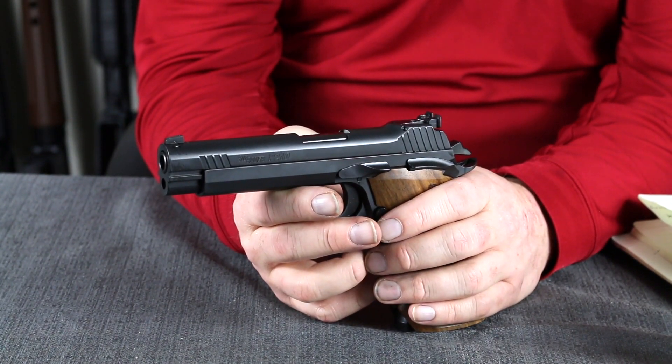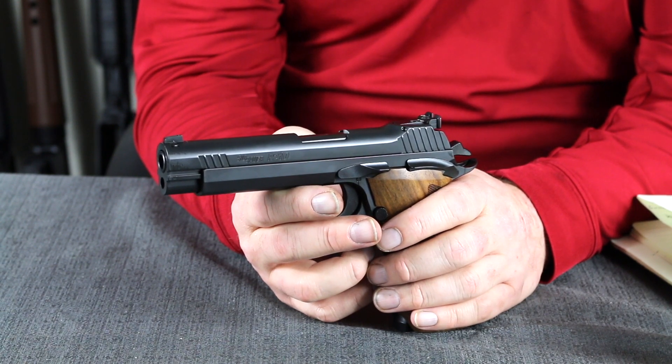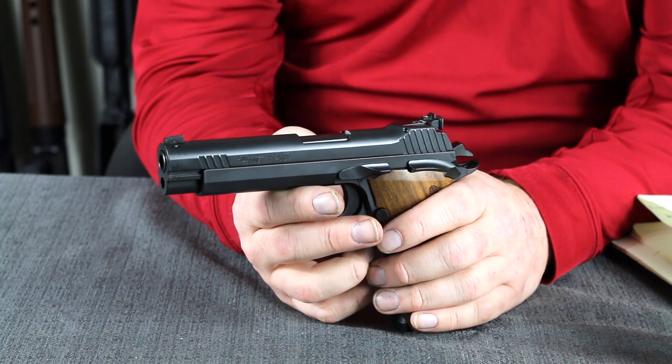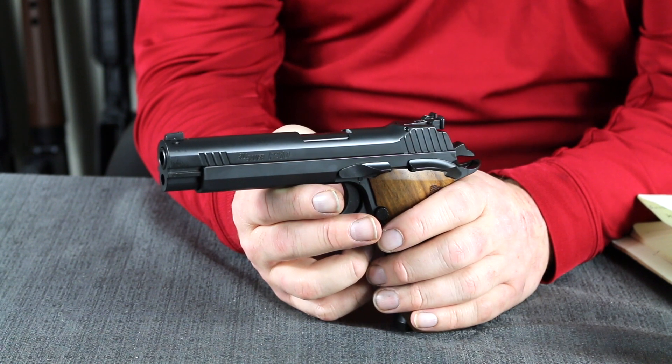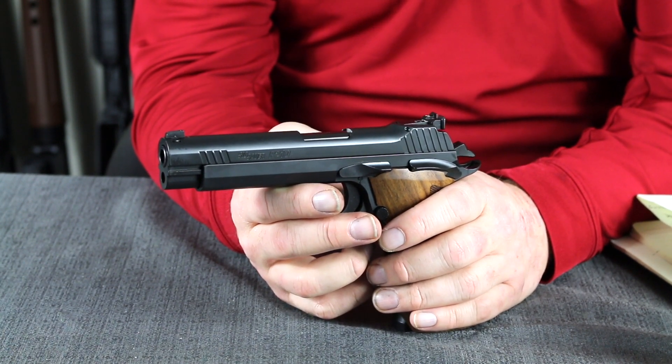The design was based on the Petter Model 1935A pistol. SIG modified the design approximately 11 times from 1942 to 1944, and it was then called the 44-16. Retained from the original design was the self-contained firing pin and recoil system. The original pistol was 16 rounds. Then the SP-47-8 was adopted with the 8-round magazine in 1949, and in 1957 the SP-47-8 was named the SIG P210.